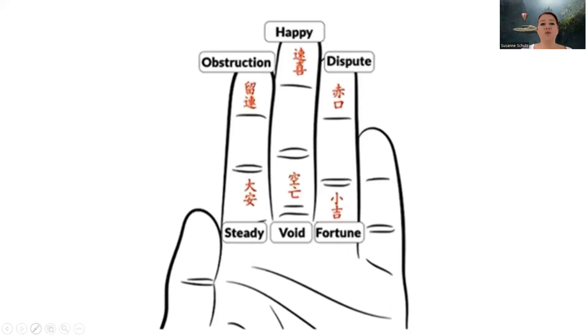What you do is mentally label the three fingers in the middle. At the base of the index finger, you label it with "steady." Then at the tip, it's called "obstruction." Then you've got "happy," "void," "dispute," and "fortune." This is how you mentally label your fingers. If you can't remember this right away, just take a screenshot and use this slide as a template until you know the six labels. So: steady, obstruction, void, happy, fortune, and dispute. They don't change — they're always the same.